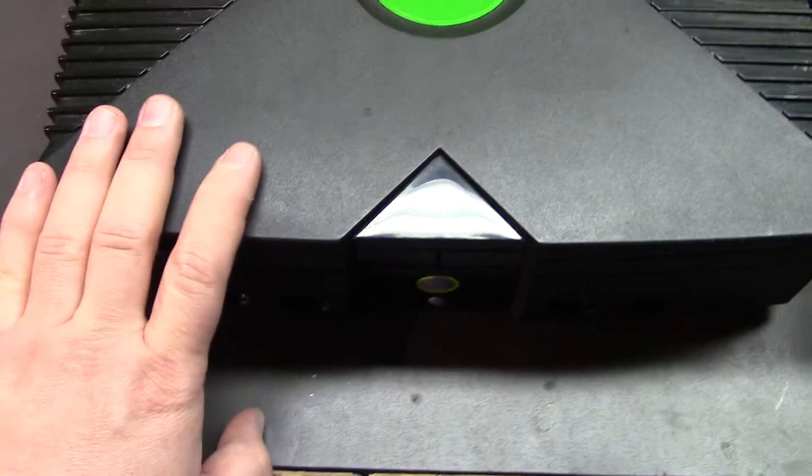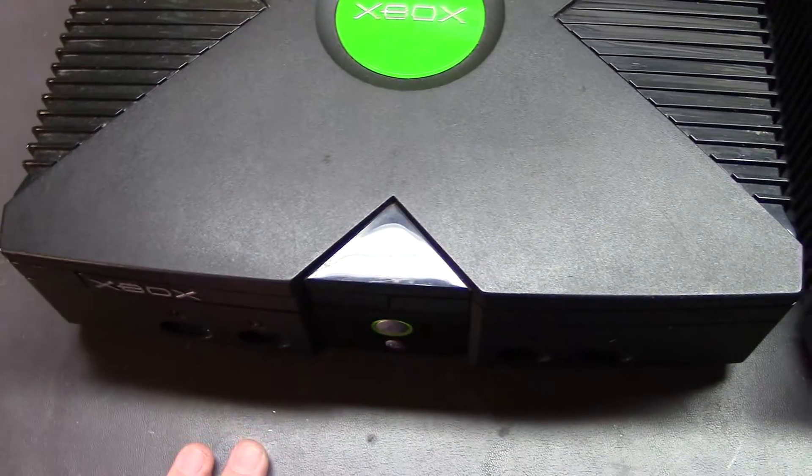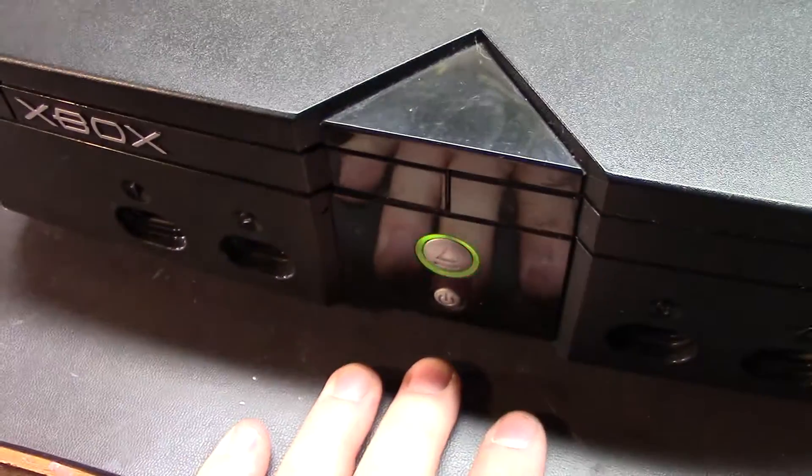We'll go over that, and then we'll take this apart and I'll show you some of the other things I like to do to get these straightened up and how we fix that super cap. This is just blinking red because I don't have the AV connection plugged in, so that's completely normal for now. But yeah, let's crack this open.